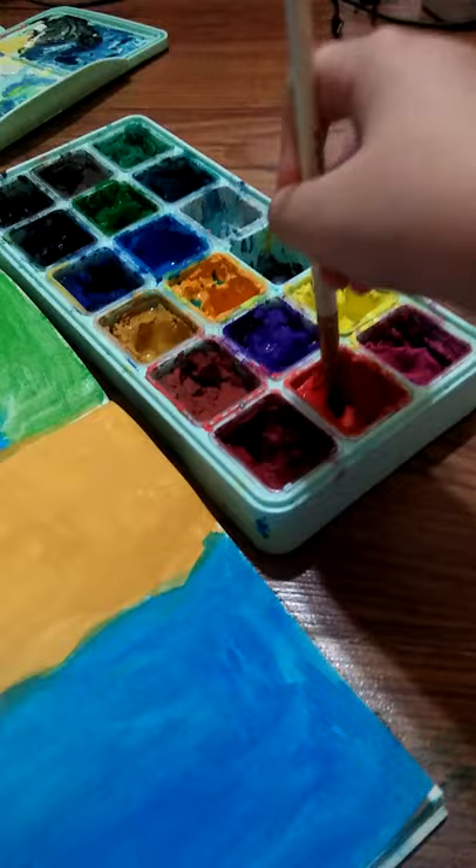No, it's not. I'm gonna be afraid to dry. Okay, so I can dry, but it looks ugly.